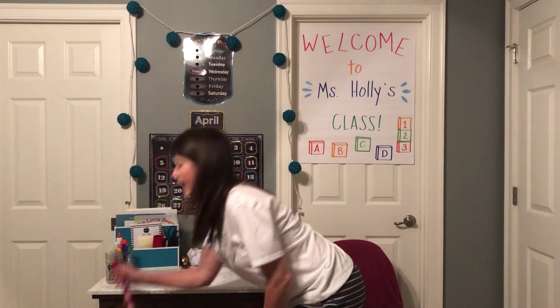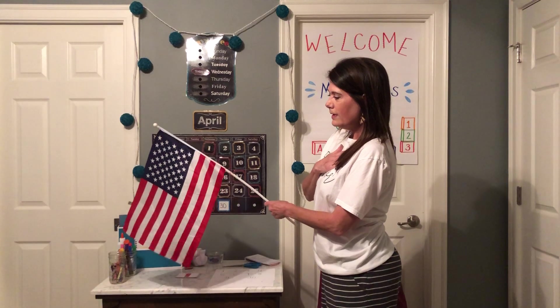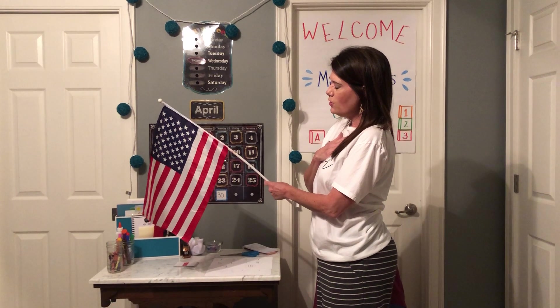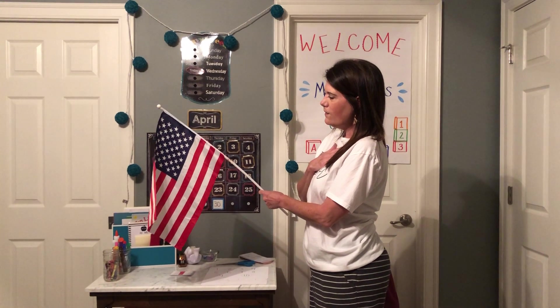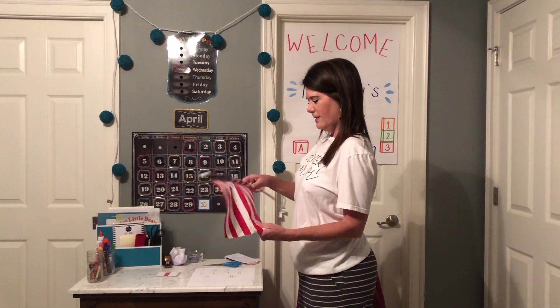Okay let's get ready to do the pledge. Hand on heart, stand big and tall. I pledge allegiance to the flag of the United States of America, and to the Republic for which it stands, one nation under God, indivisible, with liberty and justice for all. Good job Miss Holly's class!